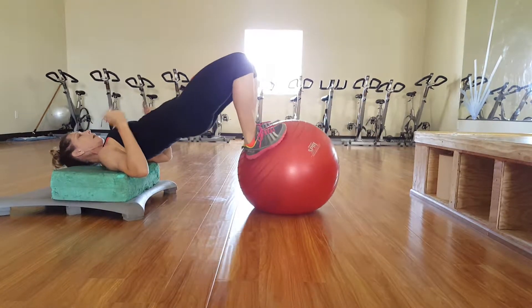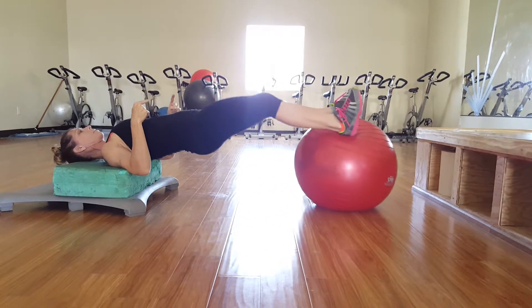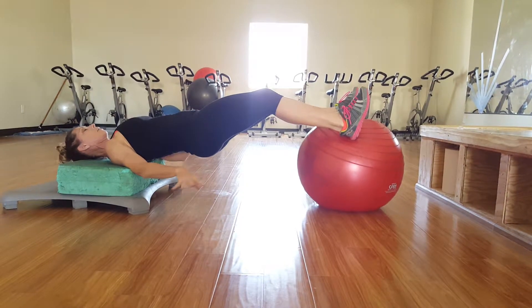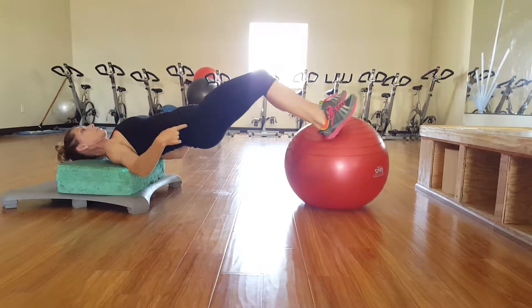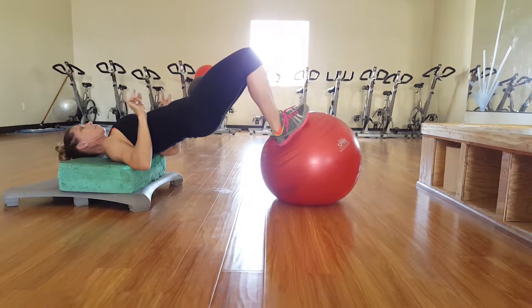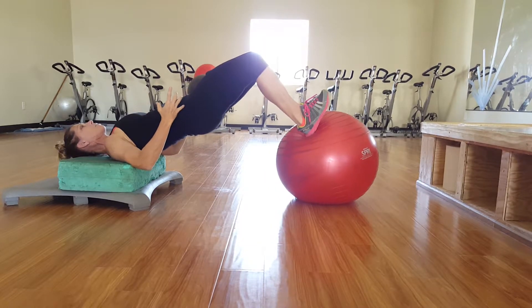Push them out, and you can hang out at the top. Now pull real slow, really activating the hamstrings — go as slow as you can. Then push out super slow, squeezing your glutes the entire time.